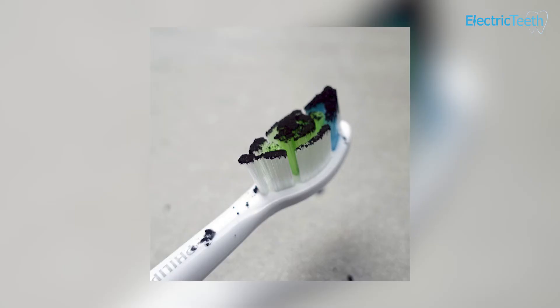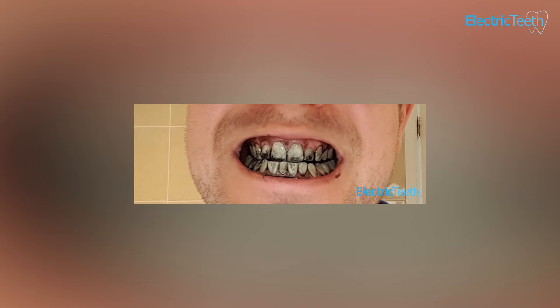When you start using charcoal toothpaste it's black in colour and you almost get a little bit of a shock because you think, oh my god, what's this black stuff all over my teeth? But obviously once you rinse it all out it all goes away, and although it might remove the extrinsic stains, it's almost such a relief that that black stuff isn't on your teeth anymore.